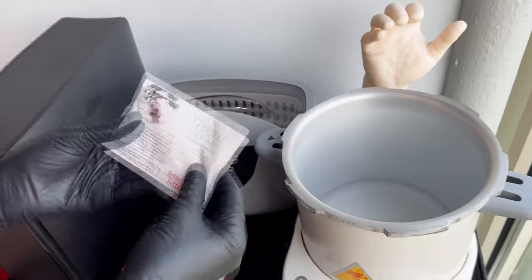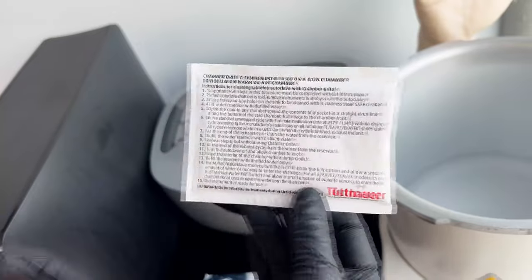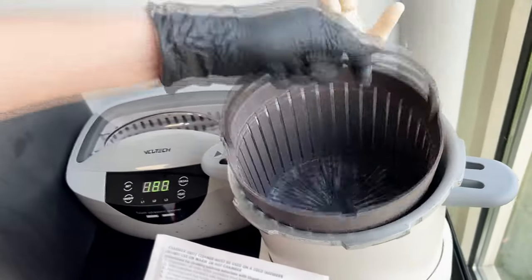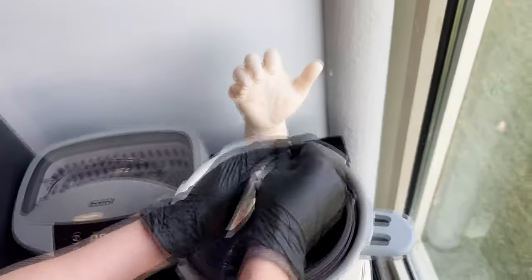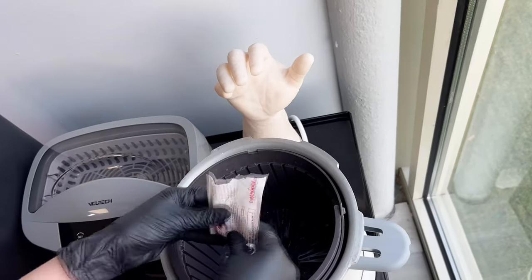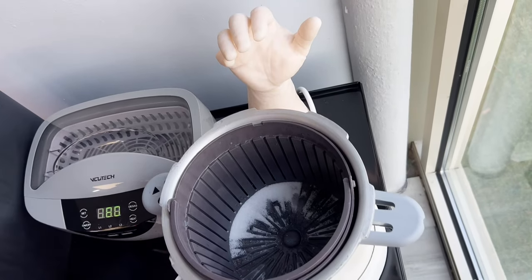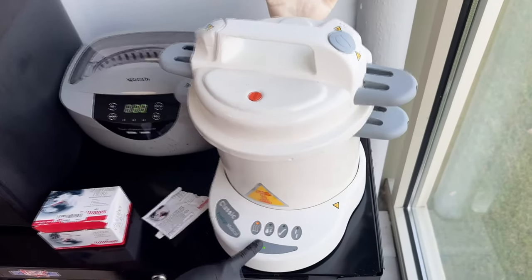They're single packets and the directions are right on the packet. You just put the basket back in, open up the Chamber Bright packet, pour it in, and re-close the top. One more step — start it. One hour later, the cycle is complete and it's been cleaned.